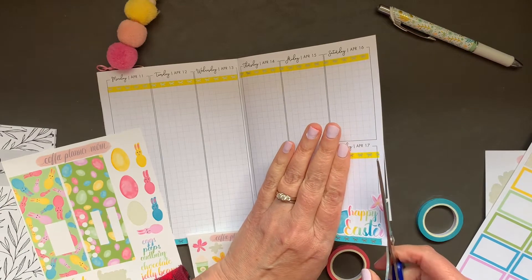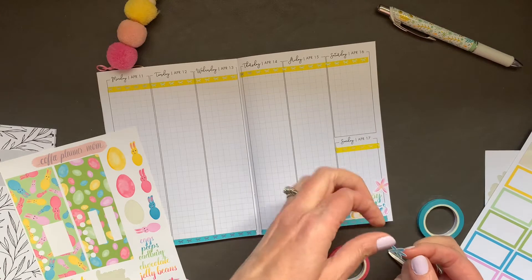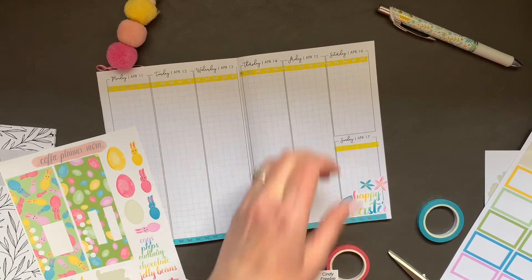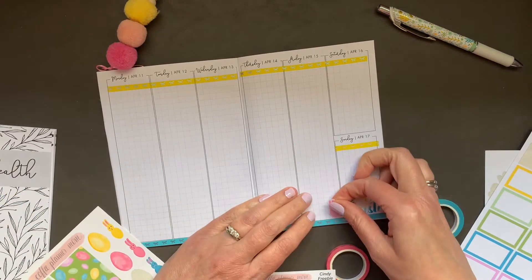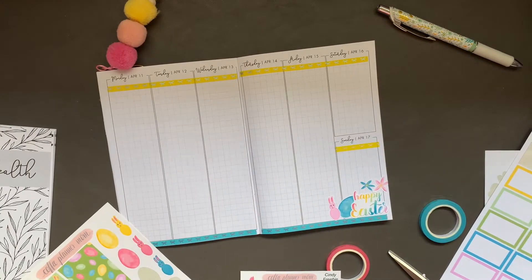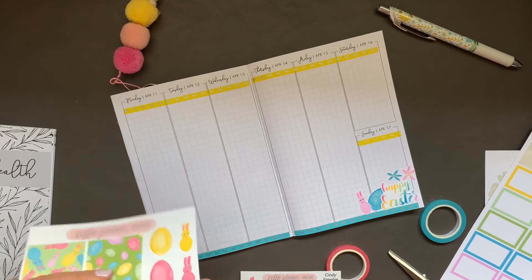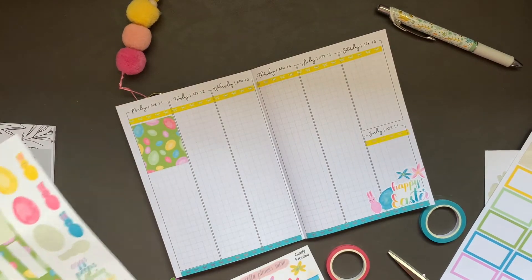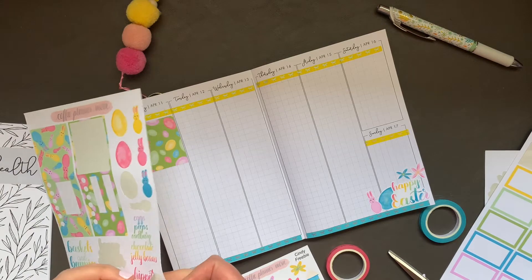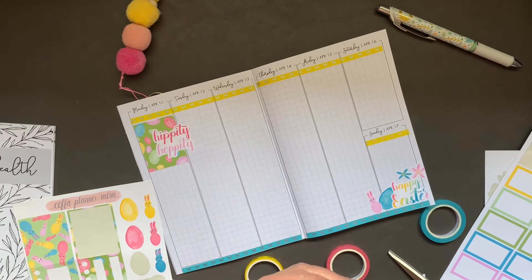So today is a weird day — it's raining and snowing, and then the sun comes out. At the moment I see some blue sky but there are some clouds in the distance. On my drive home from the grocery store this morning it was snowing, which is not cool. I'll put this bunny rabbit right there. All right, Monday — let's lay down the jelly bean box. And let's do 'hippity hoppity.' Love it.